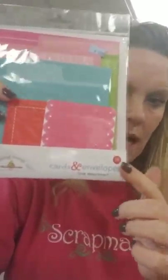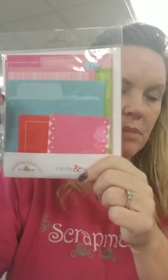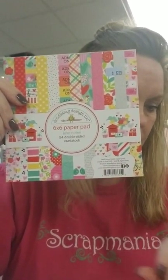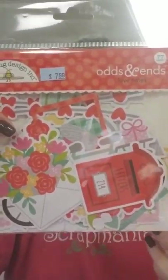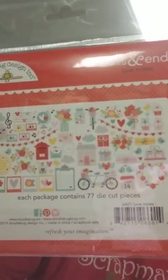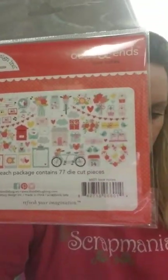The odds and ends envelope — I always love these when I'm making mini albums because I use these as flips and folds. This collection kit does come in a 6x6 pad, which is the same prints just done a little bit smaller. You've got your odds and ends, which is your ephemera pack — you get 77 die cut pieces: mailbox and florals and hearts, bicycles, music notes, all sorts of stuff in that set.